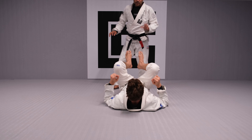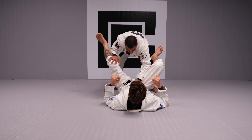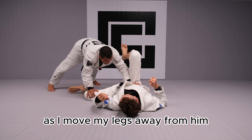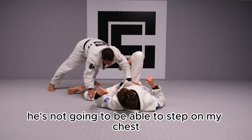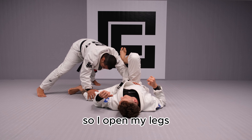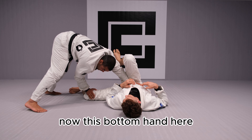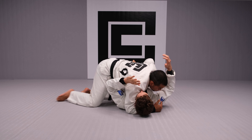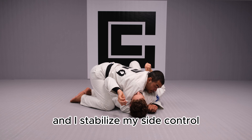So once again: I have my inside position, one hand on the knee, one hand on the hip, elbow always inside his leg. I'm gonna pin his knee down to the ground as I move my legs away from him. If he tries to put his foot on me, I just open my elbow wide — he's not gonna be able to step on my chest. I start walking towards the side, open my legs, bring the foot together, open until I pass his hip line. Now this bottom hand scoops his knee out of my way, and I'm looking for head control, far-side hook, palm-to-palm grip, and I stabilize my side control.